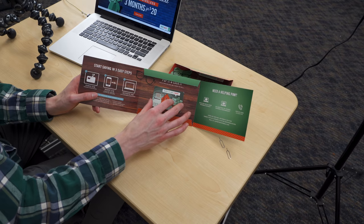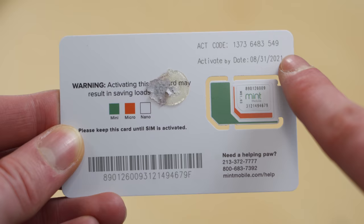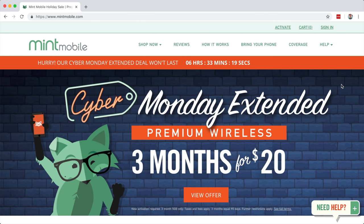For this activation process, what I like to do is activate the SIM card first and then insert it into my phone. So we're going to do that. You're just going to want to pop the SIM card out of the package, and look at the activation code, which is in the top right of the SIM card. With that, let's hop online and walk through the activation process, as well as how to port our number.